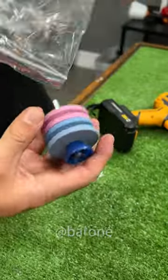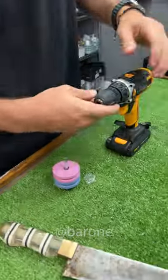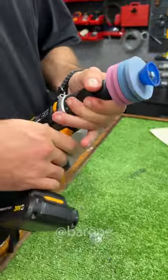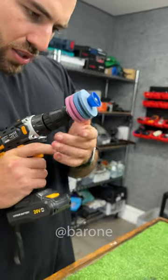It's a double grindstone. This knife here is desperate for some TLC. So let's install it on the drill. The rougher one is the first, right, Ramon? Yes, to give it a head start, and then the other one.